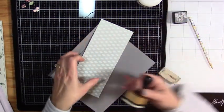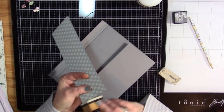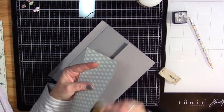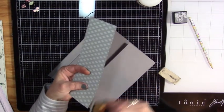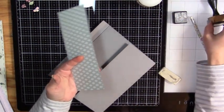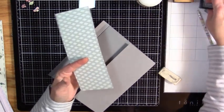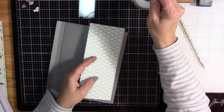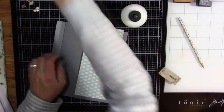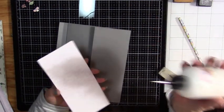Just find whatever paper you're using and find what you're going to like to cover that white edge. Some people love that white edge and that's fine — if you like it, just leave it. But I don't care for it that much. I'm going to go ahead and put this down.